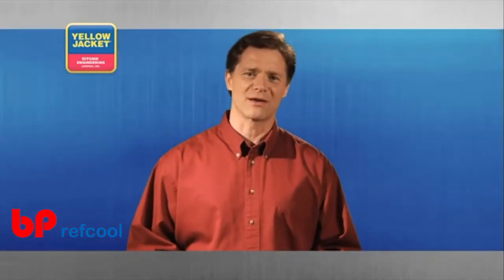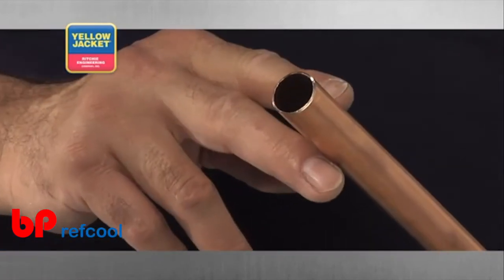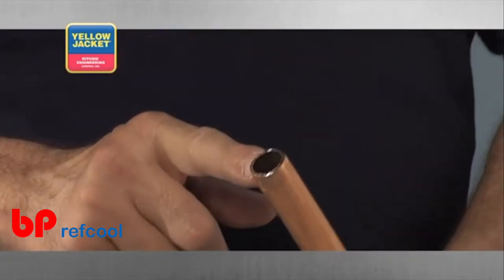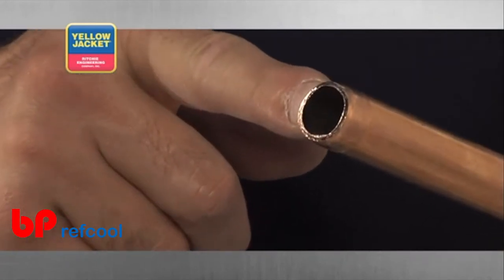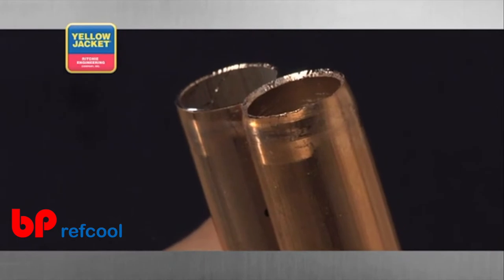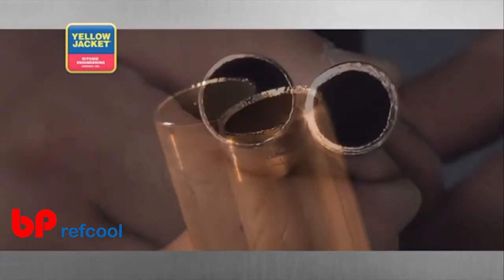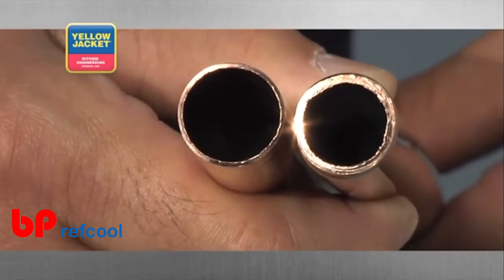Let's take a look at what over-tightening the tool's grip really does to the tube. Here is a perfect cut, and here's a cut from a tool that has been over-tightened. Notice the thickness of the tube's wall at the point of the cut. This cut has rounded off the end of the tube, and the wall thickness of the tube itself has been compromised.